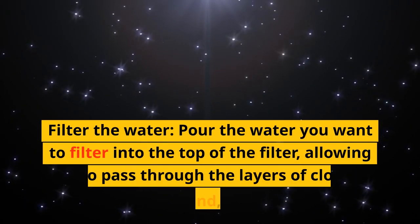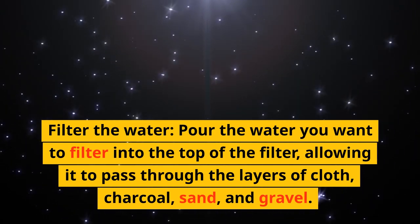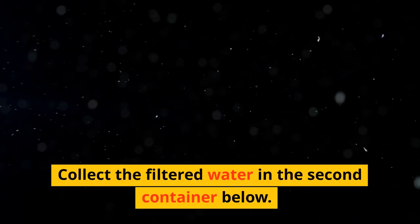Filter the water. Pour the water you want to filter into the top of the filter, allowing it to pass through the layers of cloth, charcoal, sand, and gravel. Collect the filtered water in the second container below.